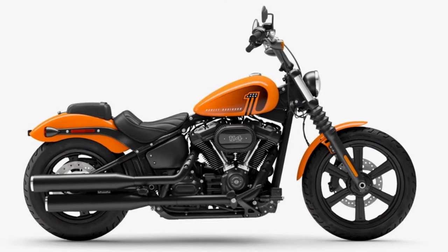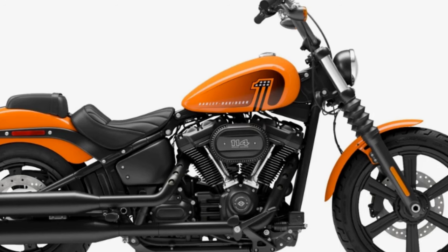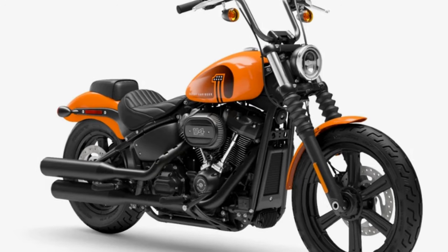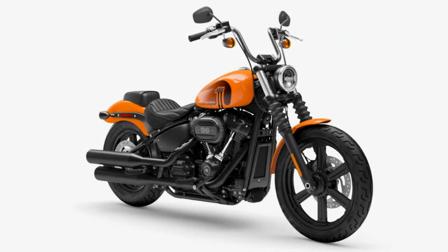Here's a blast from the past — Baja Orange has returned to the Street Bob. I actually rode this bike in that color back in 2021. If you Google '2021 Street Bob Baja Orange' you might have to scroll down a bit, but you'll find my video on it. It's pretty exciting to see an older color returning.